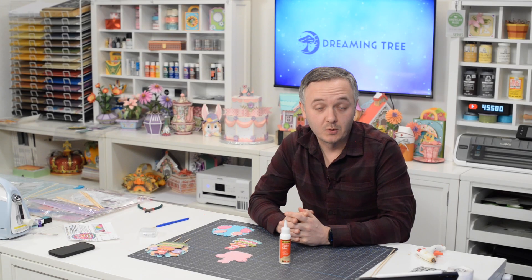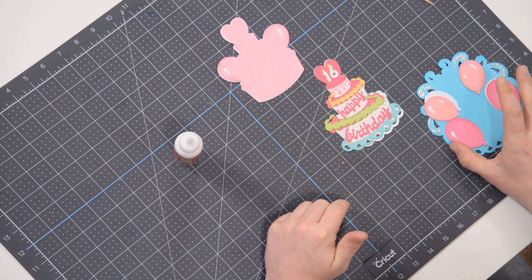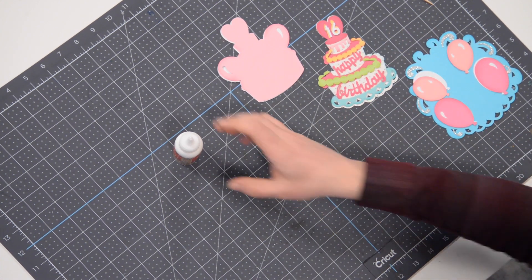Hey everyone, Leo with the Dreaming Tree and welcome to the assembly video for our happy birthday cake topper. I have everything cut out here in front of me and I've started to layer things so that they make sense, especially for me since this is my first time putting it together.